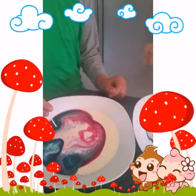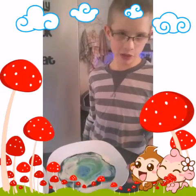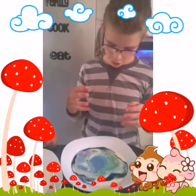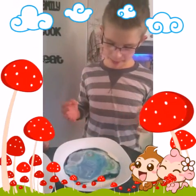Are you wondering why it did this? Well, the chemicals in the dishwashing liquid created a chemical reaction with the milk. The food colouring symbolises the fats and proteins in the milk.